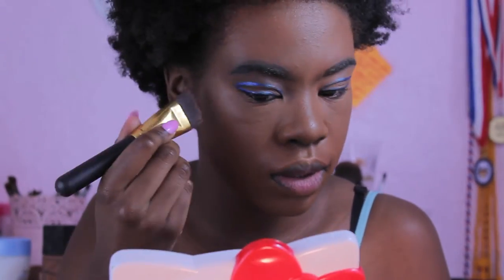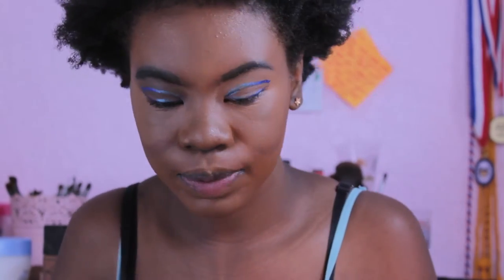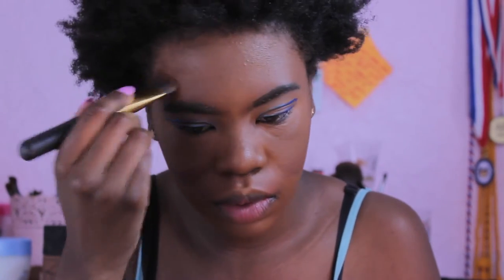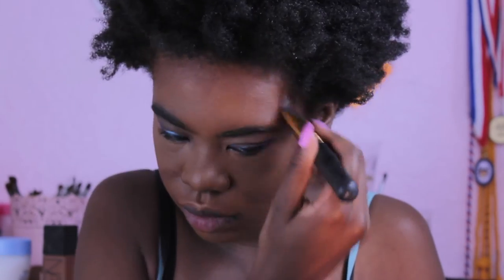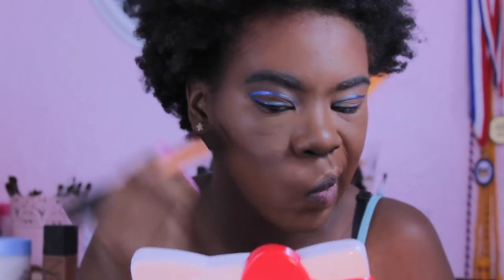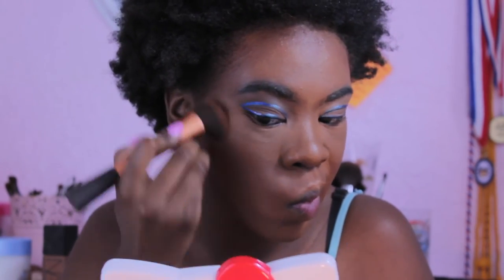Then I'm going to contour — I did a really bad job of it, so I wouldn't make the line as thick as I did. It looks a lot more harsh on camera than it did in real time. Don't go as crazy with the contouring; make a thinner line. Then I'll take a foundation brush and blend it out because with makeup you have to blend or you look crazy — right now I look like someone smeared dirt on my face.